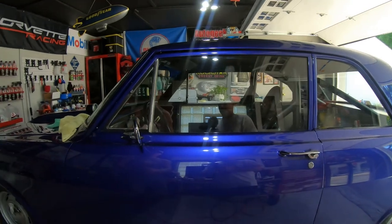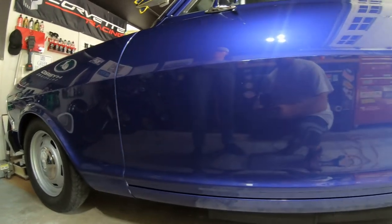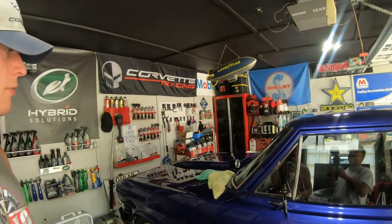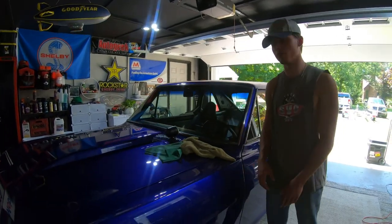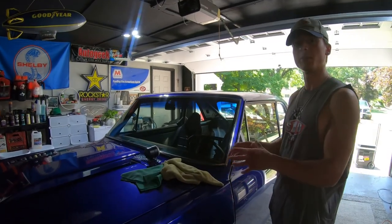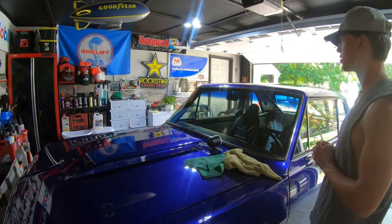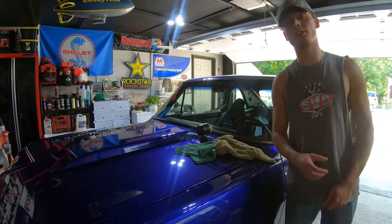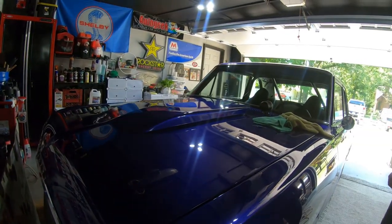When getting ready to polish a car, you don't always know what products to use going in, and you have to constantly check that your products and pads are doing the job. Don't be ashamed if you need to change products — it doesn't mean they're bad. All those products did great and have their purpose; but on this car, as I got deeper into the paint, I realized it was in worse shape than I thought from people washing it different ways over the years. I had to go with a heavier cut, but I still recommend all those products.